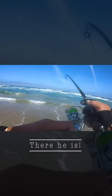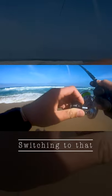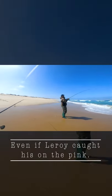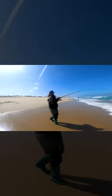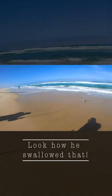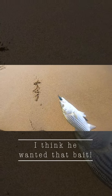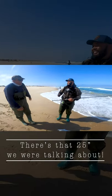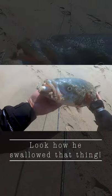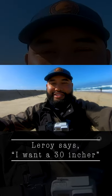There he is! Switching to that sardine glow was a good idea, even if Leroy caught his on the pink. Look how he swallowed that — wow, he wanted that bait! There's the 25 we were talking about. That's a solid fish. Holy cow, look how he swallowed that thing.